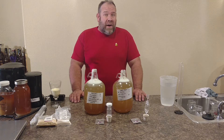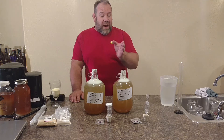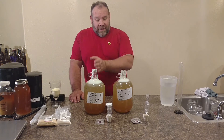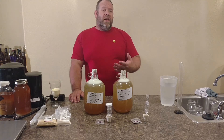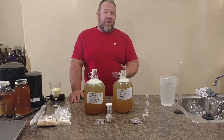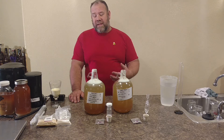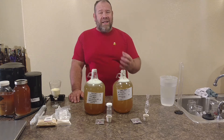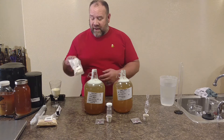We're finishing up the month of January. Here at the end of the month, we're going to do a regular mead, identically the same, and now we're going to add a nutrient to it. Nutrients help the yeast digest the sugars faster, makes them breed faster, helps with the fermentation process, and there are all kinds of nutrients out there.